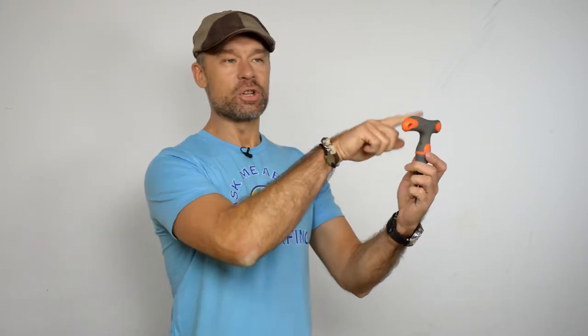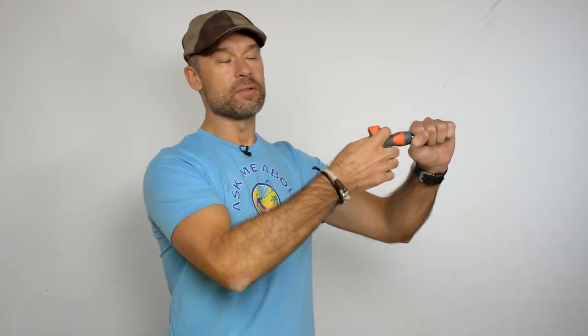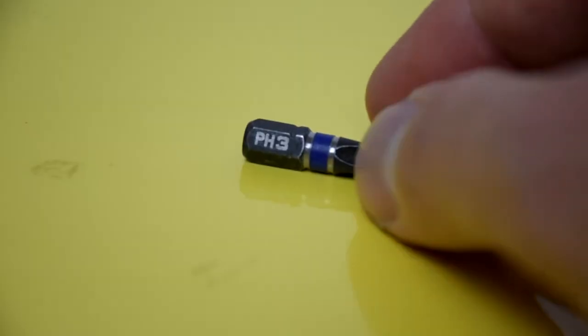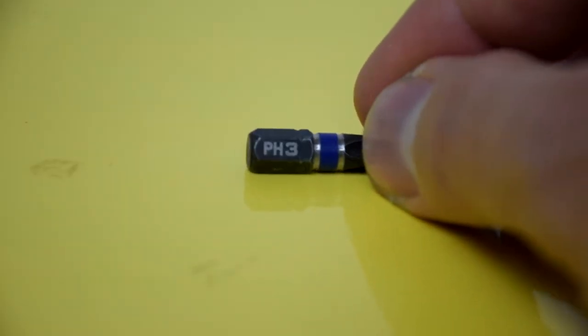For this process we're gonna need some tools and supplies. When it comes to tools, we're gonna need a screwdriver. That's pretty much all. I like this T-shaped handle one simply because it gives you a lot of leverage, especially if you are a lady. When it comes to tips on the screwdriver, you'll probably need a Phillips, and that Phillips should be number three — it's usually the biggest one in the set.